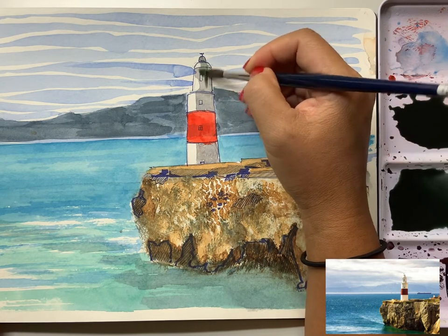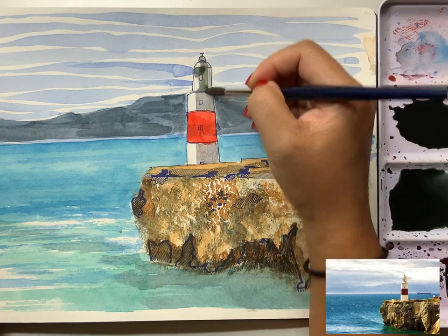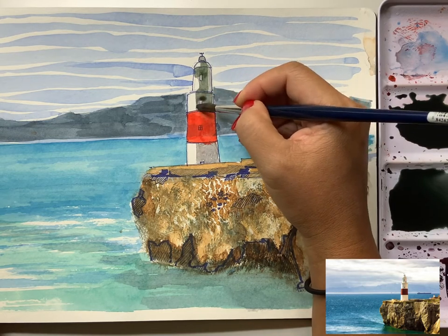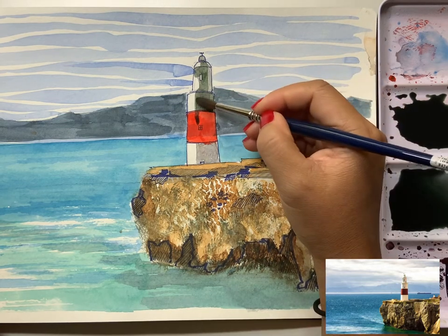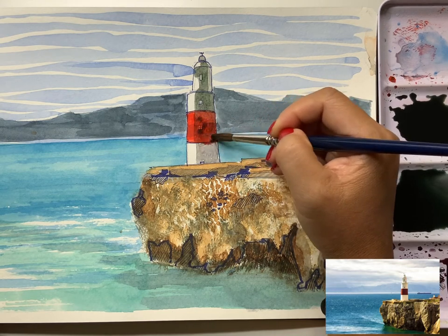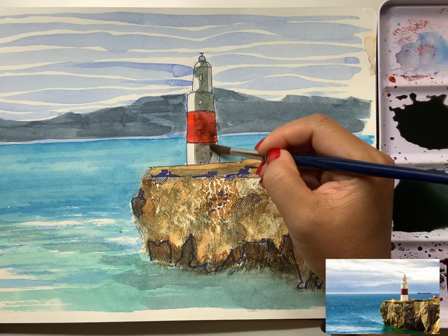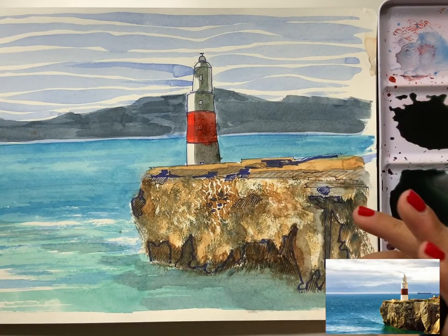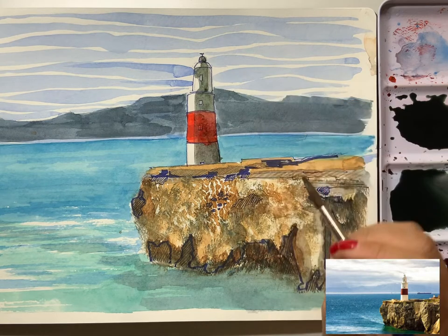Looking at the reference, the top of my lighthouse is a little bit cockeyed — slightly not centered. Sometimes I'll try to fix that by adding shadows in a slightly different way. I add the shadow in the center of the top of the lighthouse, leaving one bit a little empty to direct the eye to the dark. Just by shifting the shadow slightly I gave the illusion that I've fixed it even though I haven't — that's a good trick.